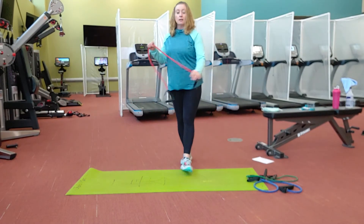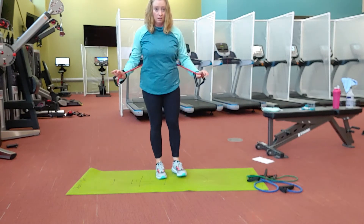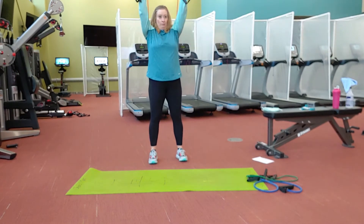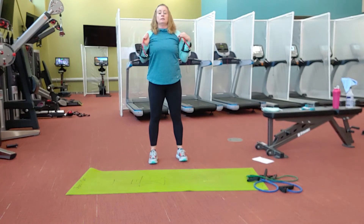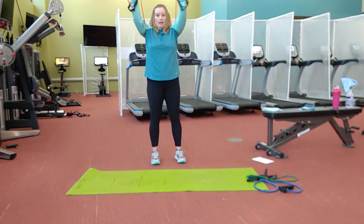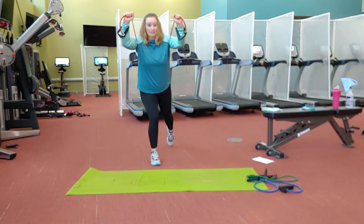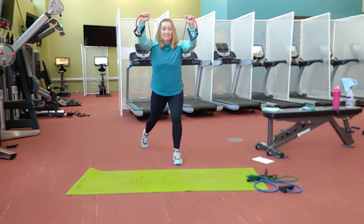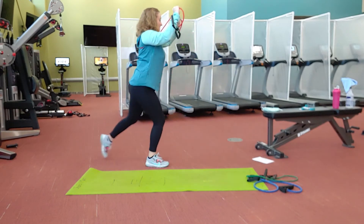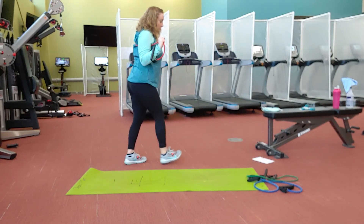Otherwise, we're going to take the band again — I have my medium tension band and I'm going to make bracelets, taking it up and over, underneath the arms, choking up on that band and getting ready for an overhead press. That band is going to be under your arms as you press up and over. You can also add whatever lower body exercise you like — I'm going to add a back lunge. Always sinking down into your lunges, never pressing forward.